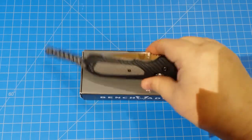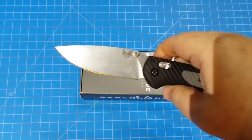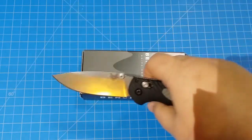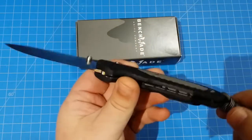Hey everybody, tonight — this morning — whatever it is, I'm going to look over this knife with you. This is the Benchmade 560, The Freak. Take a look at that.